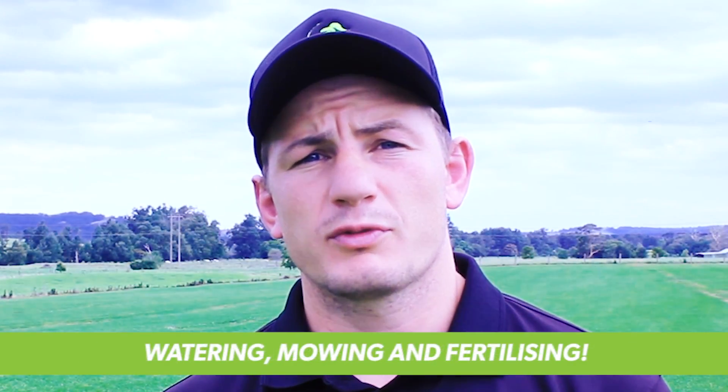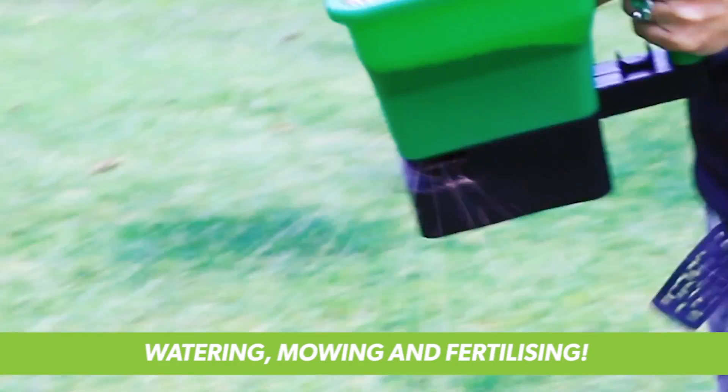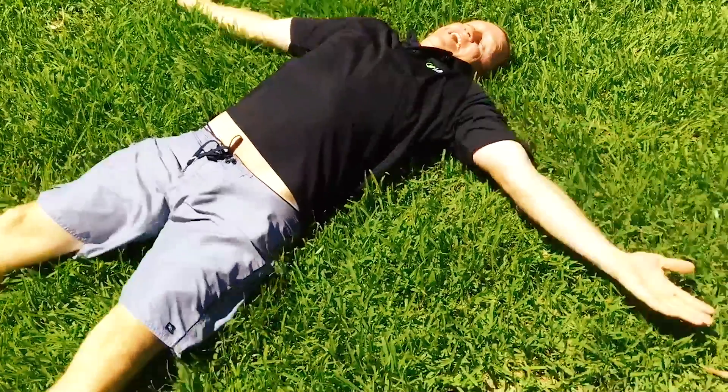The best way to prevent your lawn from going to seed is watering regularly, mowing weekly, and fertilizing up to four times a year. Thanks for tuning in today with Lawn Solutions Australia and we hope to see you next time.